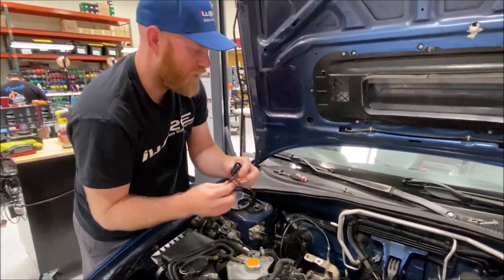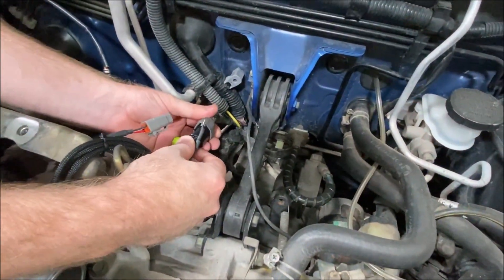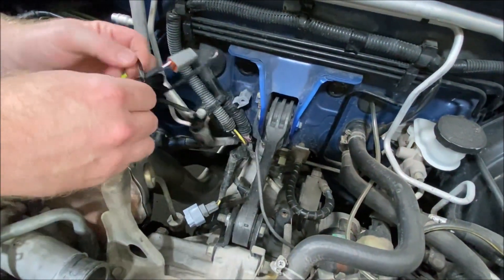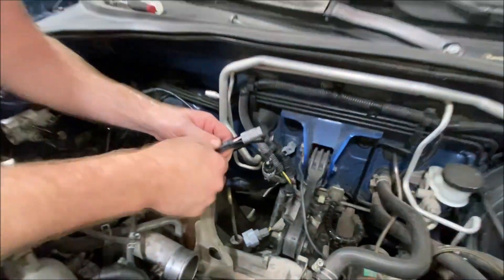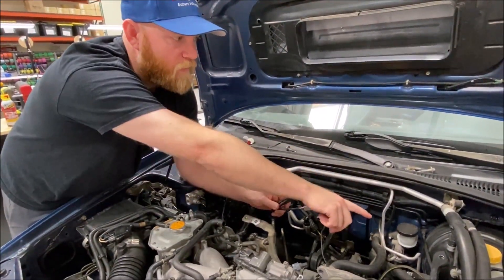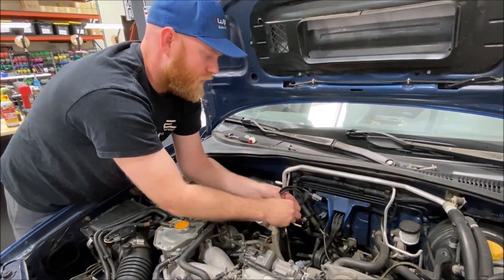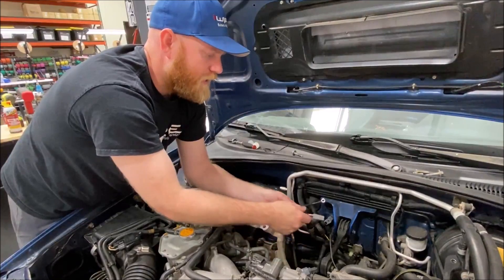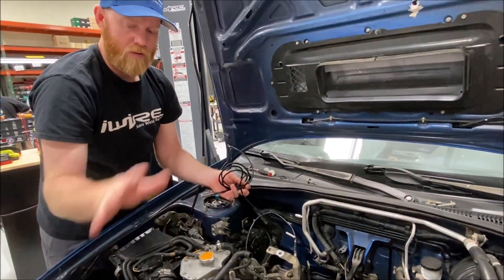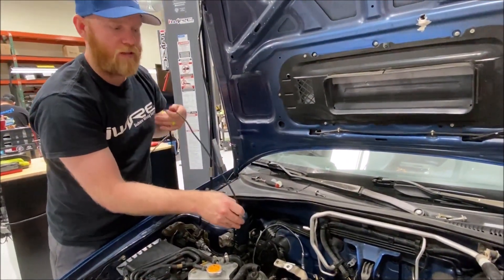Now that we've done that, we can take our jumper harness and plug it into the original connector. We're going to run this plug underneath the brake booster into the cabin, then hook it up to the wideband gauge kit. The factory length isn't really designed to come this far, so as part of this plug-and-play kit we've made this longer so that everything reaches.